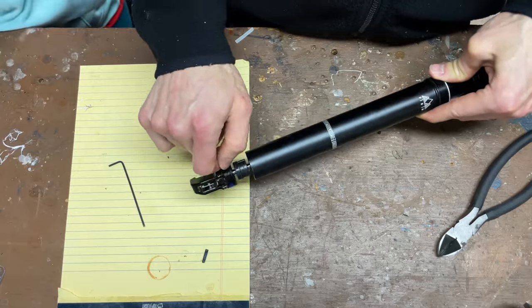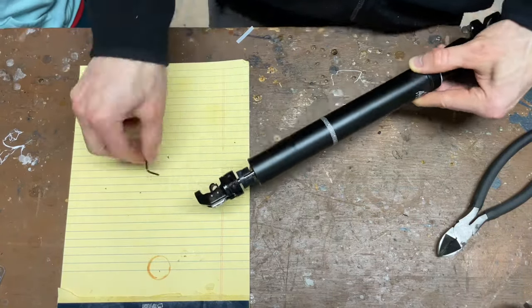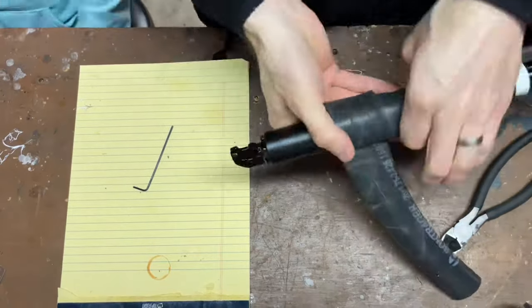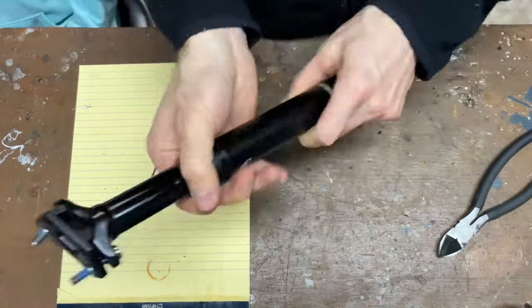If that's still too much travel for my daughter right now, I can replace those zip tie bits with longer ones to restrict the length even more. As she grows, I can open it up again by cutting the zip ties shorter, which will make the travel length longer again.